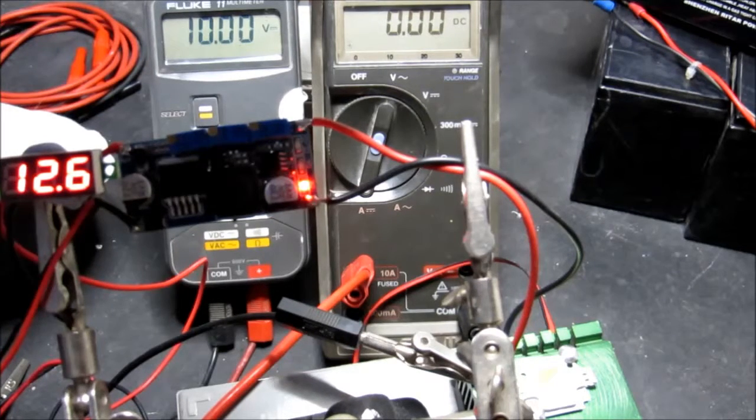In the setup here I have a little meter monitoring the input voltage, which I've set to 12.6 volts. What I intend to use as a power supply is a lithium polymer three-cell battery, so its maximum is going to be 12.6 volts.